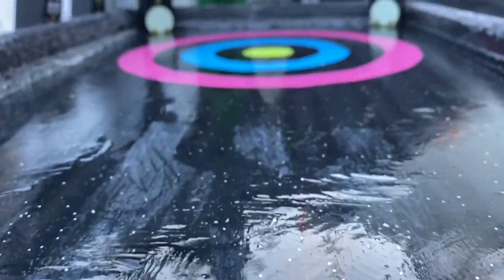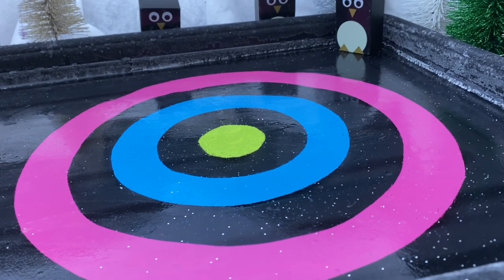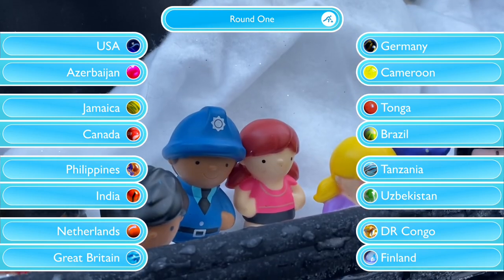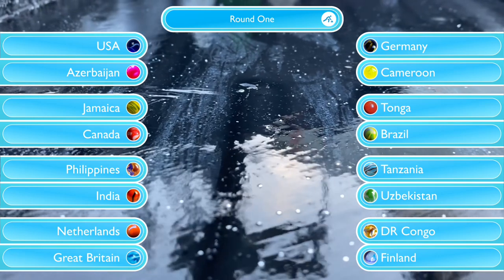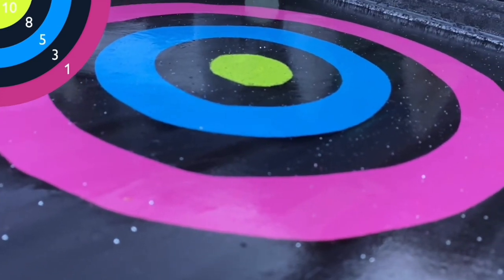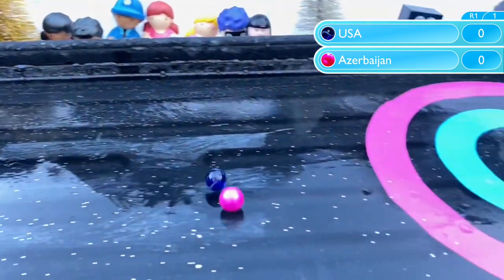The makeshift Winter Marbleympics continues with a spot of curling — the ancient art of rolling round things along flat things. There's a slight change to the format this year. Instead of our teams taking it in turns to roll their marbles one by one, they will instead be rolling them side by side simultaneously. Because let's be honest, who wants to watch 17 minutes of marble curling? Well, if you do, just watch this video twice. Win-win. The aim of the game is to get your marble as close to the centre of that target as possible.